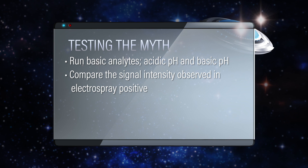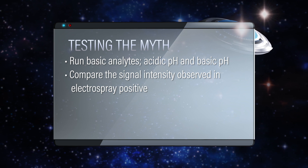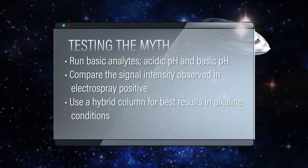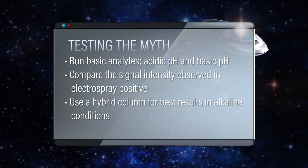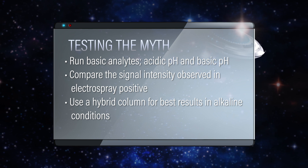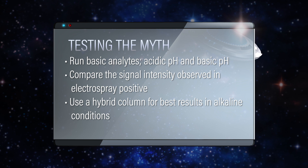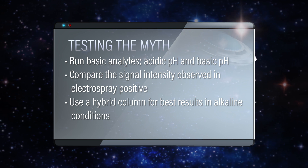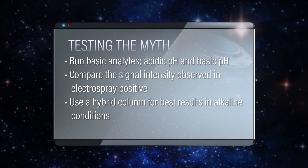That's a good point. Since we're going to be running alkaline mobile phases, we should be using a hybrid column, because as we noted in a previous myth, you need a hybrid column to run under alkaline conditions. Very important — we don't want to be dissolving silica. Exactly, so I'll procure one of those.